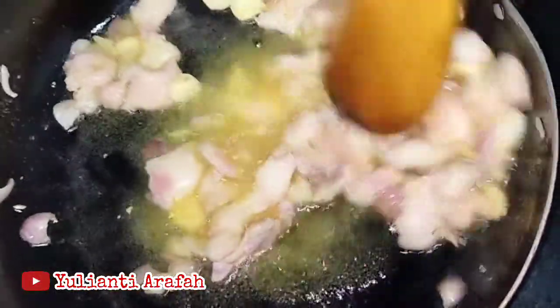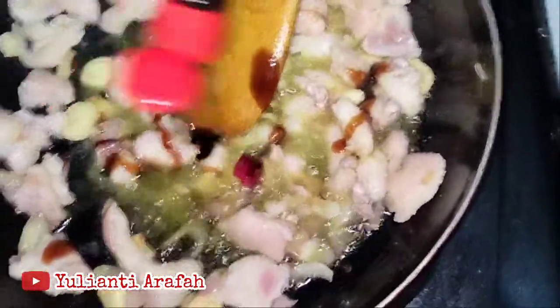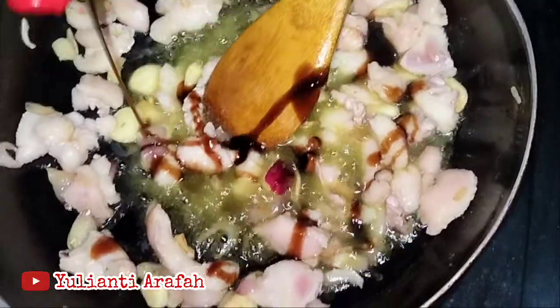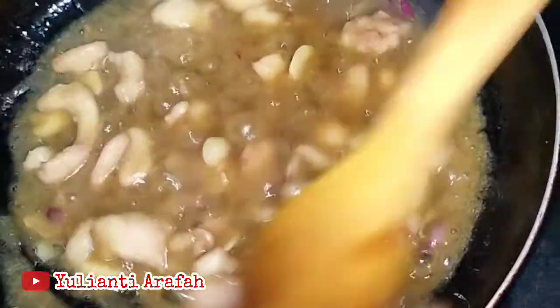Setelah itu, masukkan filet ayam bagian paha, dipotong dadu. Lalu masukkan saus tiram sekitar 2 sendok makan.